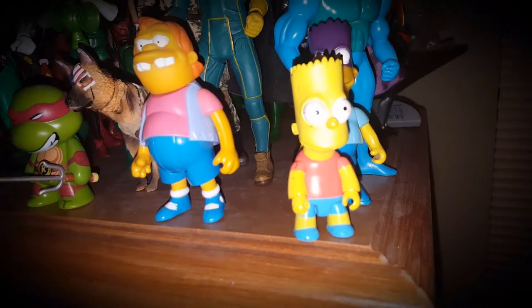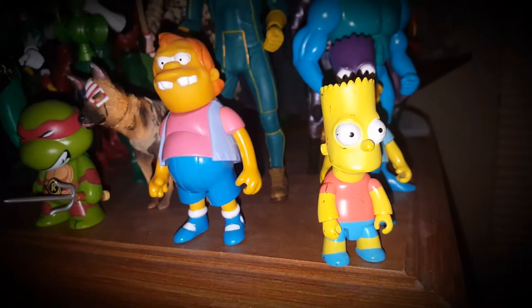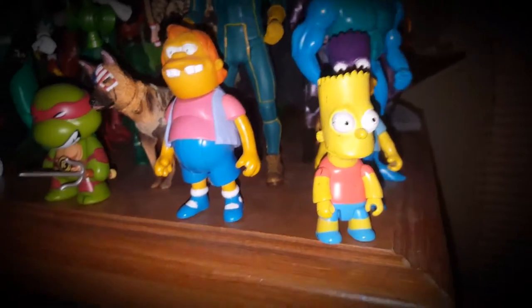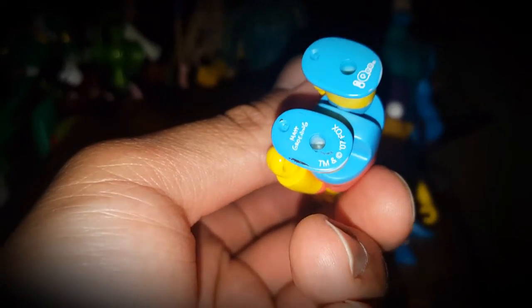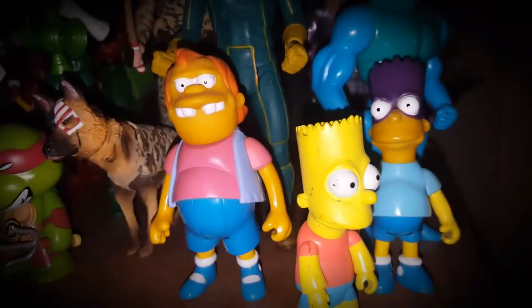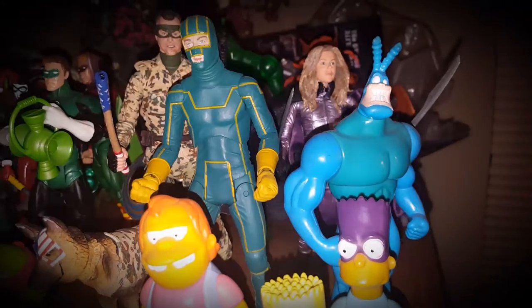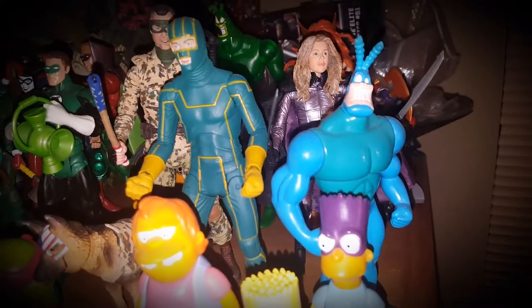There's a Mattel Simpsons Nelson figure, a Bart Simpson — I think it was Quee, just Quee — then a Bartman from the Mattel line, and a Playmates Toys Tick figure. All those plastic bags in the background are accessories.